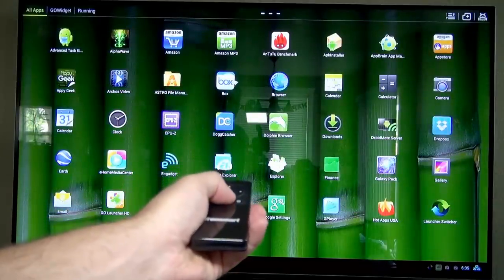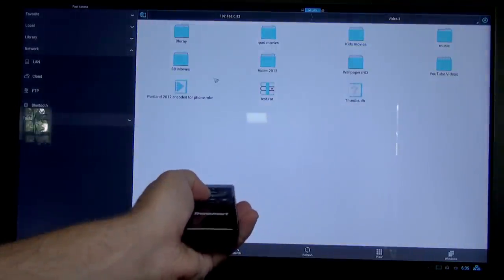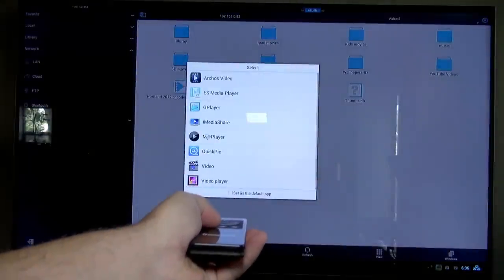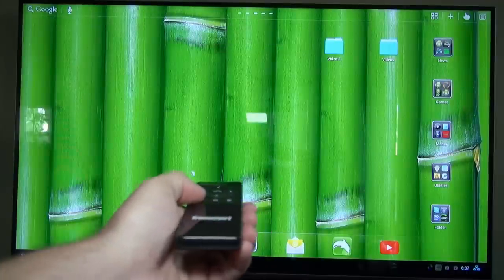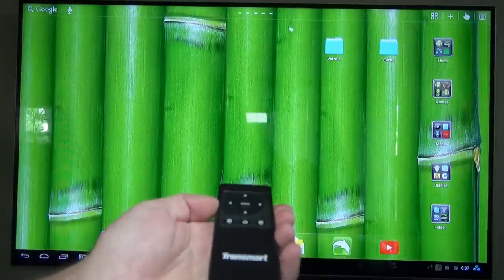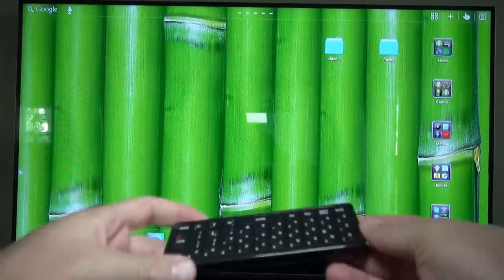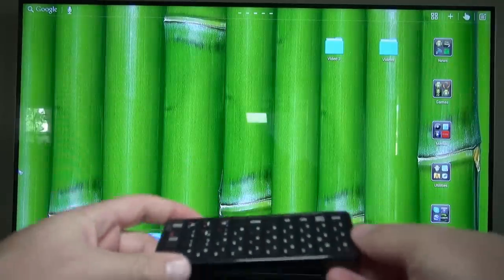This remote has a built-in lithium battery and it lasts a really long time. I haven't recharged it in weeks. When you are ready to recharge it, just plug a micro USB cable into the side and it's ready to go in a few hours. Here's another cool feature: when you turn it upside down, like when you're using the keyboard, it pauses the mouse — so you're not moving the mouse all over when you're trying to type something.